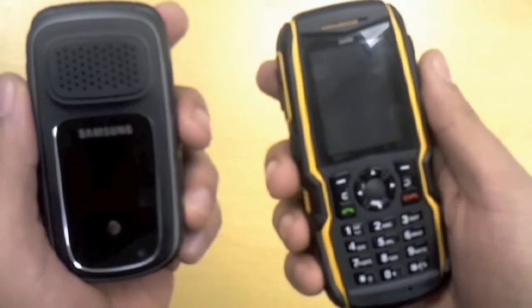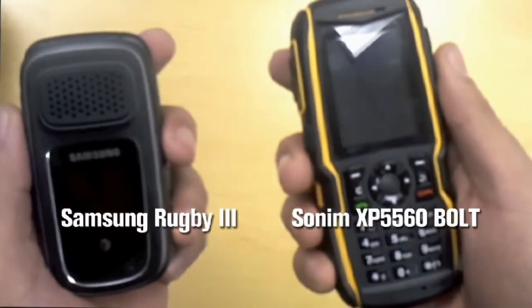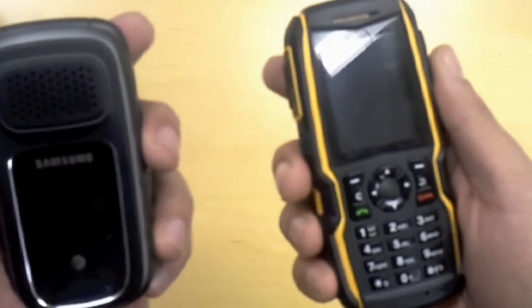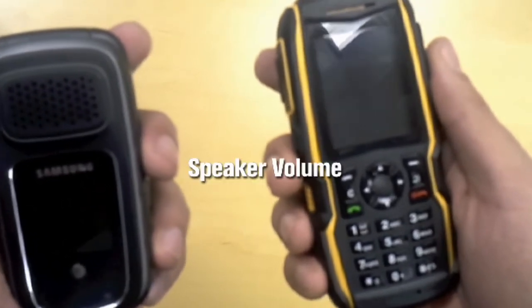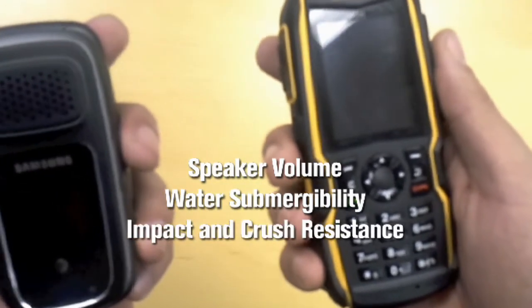Today we are comparing the ruggedness of the Sonom XP5560 Bolt and the Samsung Rugby 3. The three points we want to cover today are speaker volume, water submergibility, and impact resistance.